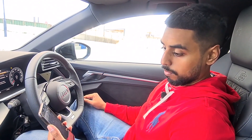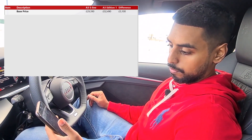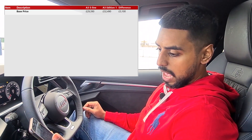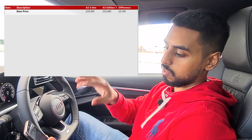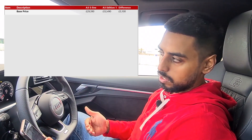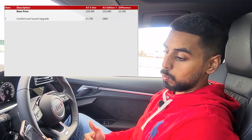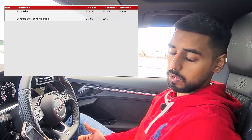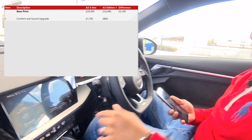Having gone for the Edition 1, it was a really worthwhile decision. Looking at the base price alone, it starts off as a difference of £3,100 — that's a basic Edition 1 against a basic S-Line. By the time you spec your S-Line up, you'll realistically be going for the Comfort and Sound upgrade at £1,195. If you went for that same upgrade on the Edition 1, it's £865, so you're already saving money because you already get the heated seats.